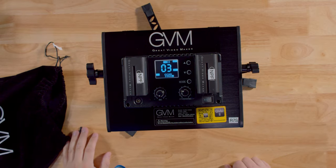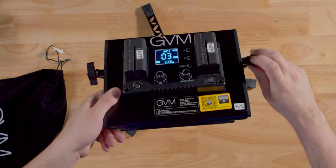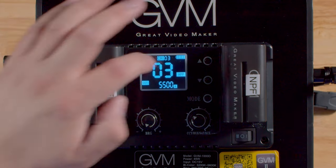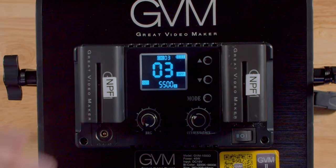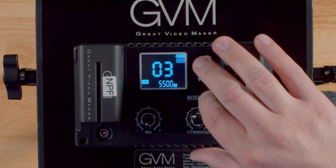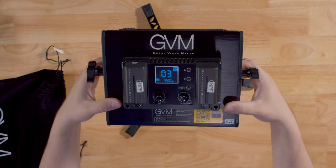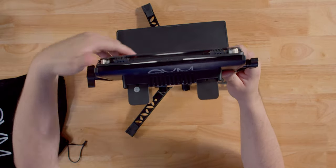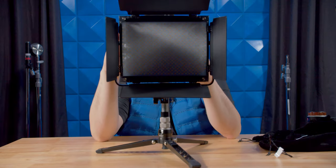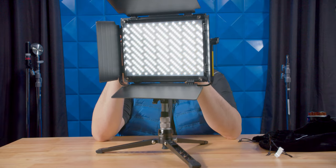Let's take a look at how this thing works. Switching it over to battery, it has a beautiful screen that is viewable from any angle. You get your battery indicator, what channel it's set to, brightness, color temperature, and your Kelvin. There are a few modes — first is rotate mode, which lets you control everything. Opening up the barn doors and turning on the lights, the cross pattern is very nice. Let's turn down the brightness so I don't blind you.